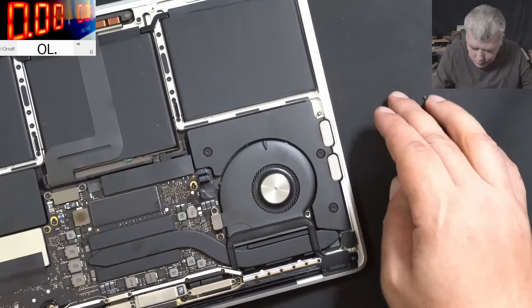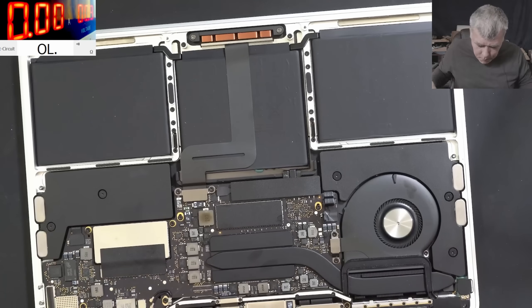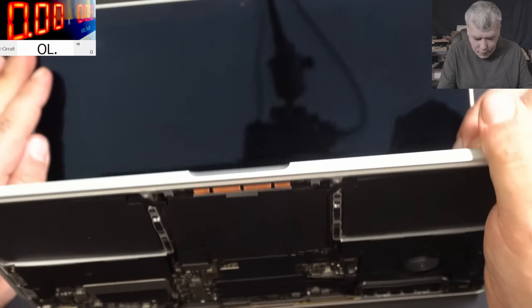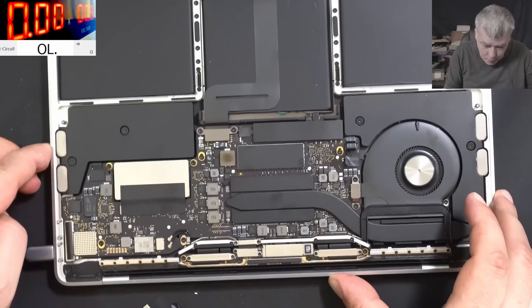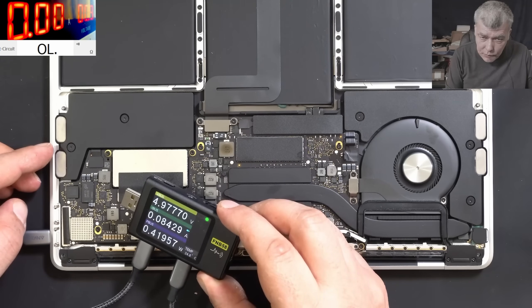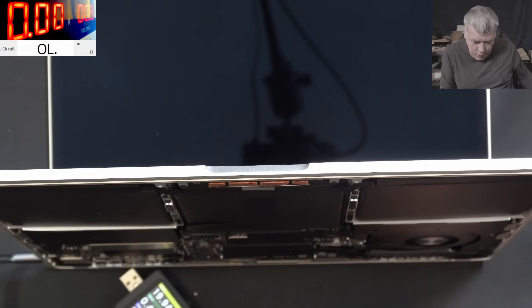Now let's plug the charger and see what it's doing. Do we still have a short on the main power rail? Checking now — no short, you can see. No short. The meter is coming on — 20 volts! The fan is spinning. We have a picture!